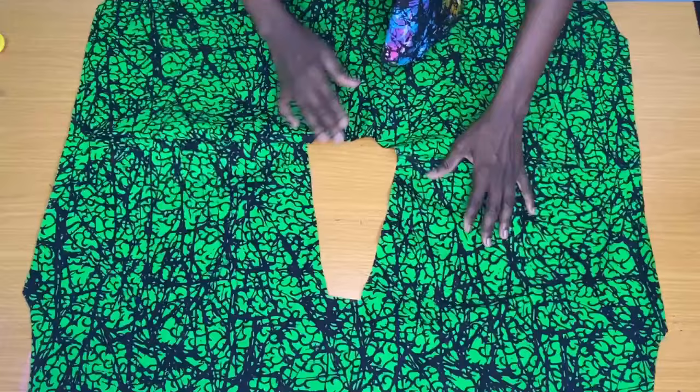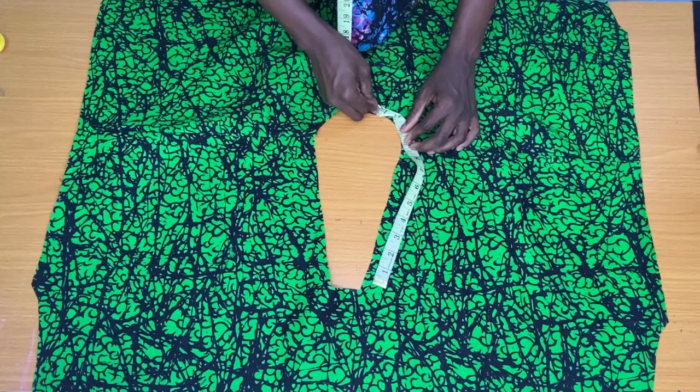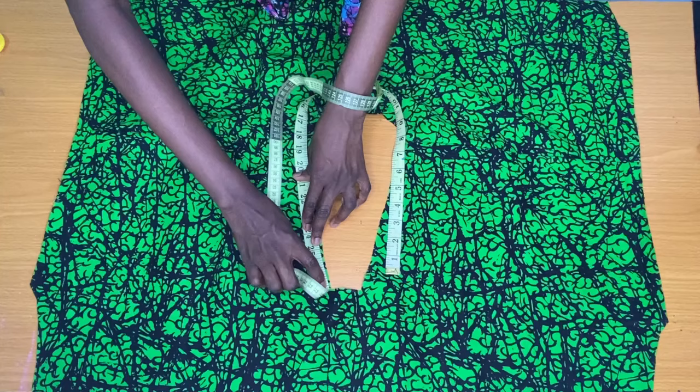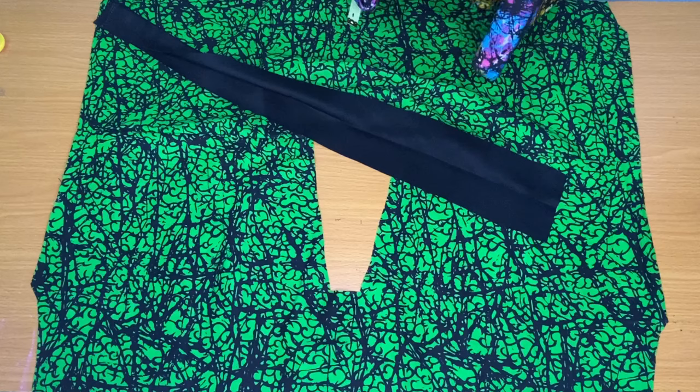The next step is to take the measurement of the neck opening. I placed the measuring tape from one point across to the opposite side, and what I got was 27 inches. I added 2 inches seam allowance to that, so the length of my band should be 29 inches altogether. The width of the band is 4 inches, so when folded in two it becomes 2 inches.